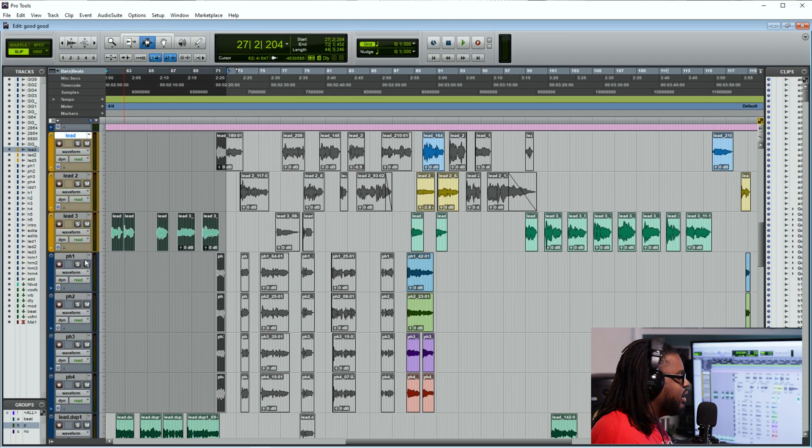That's the way that you will organize your tracks and color code your tracks inside of Pro Tools. In the next video, I'm going to be showing you guys how you can consolidate some of your vocals to get it ready to send that session off to somebody else. There are different ways that people do it, but I want to show you guys what I do in the process.